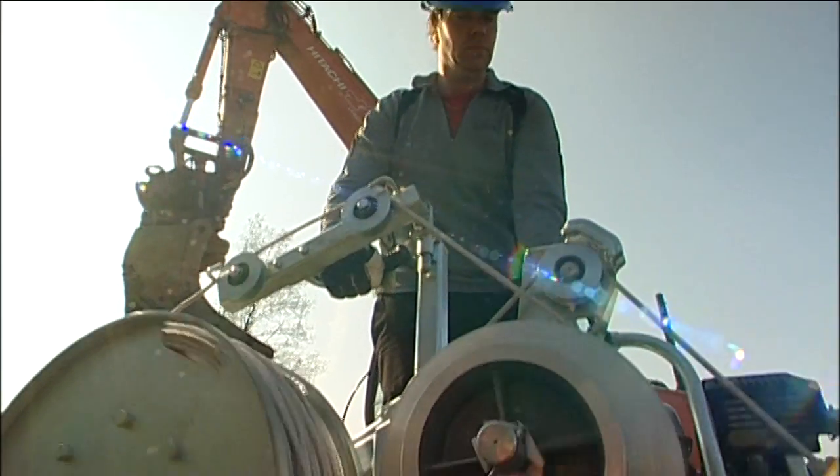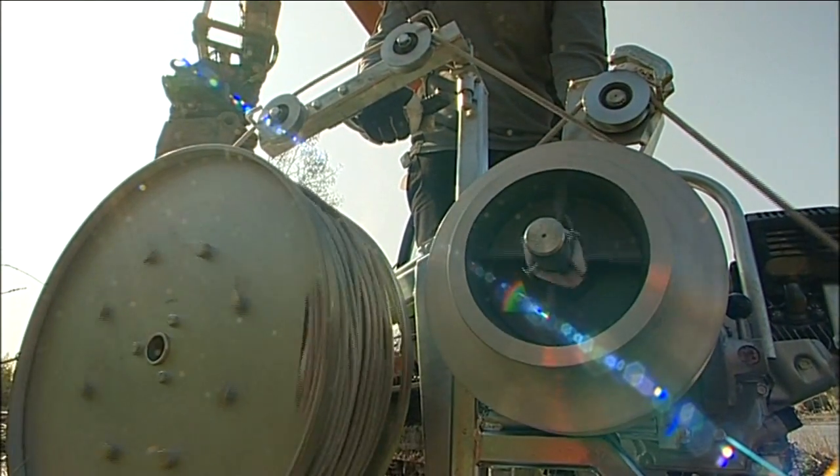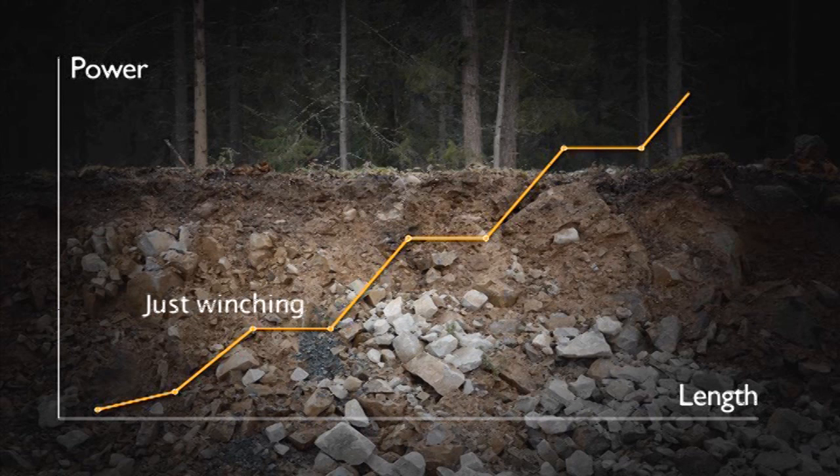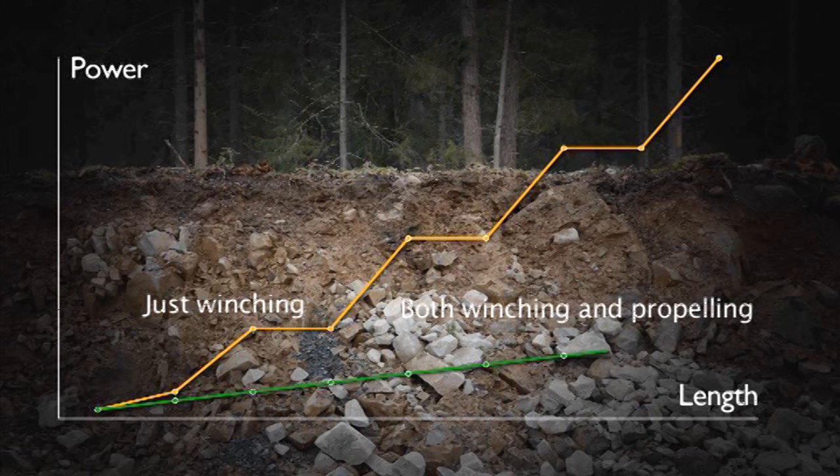The difference in power required to just winch versus to both winch and propel the cable is huge. The method of propelling the cable reduces the curve friction against the pipe and considerably reduces the power requirement over long stretches.